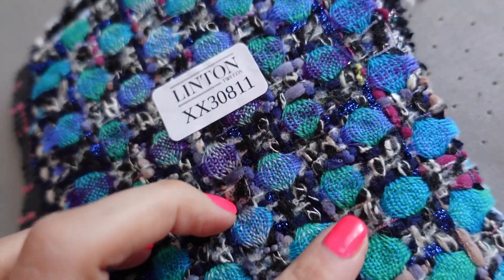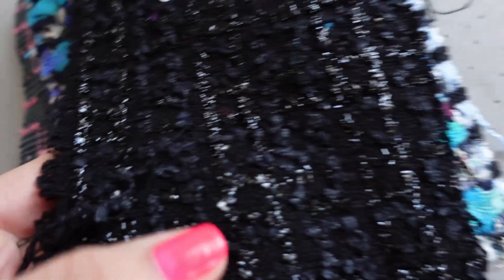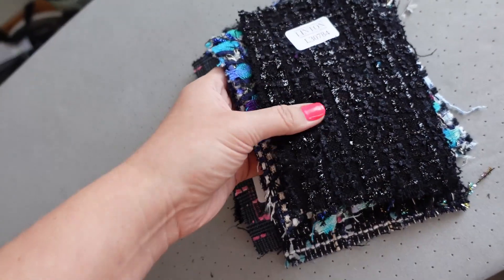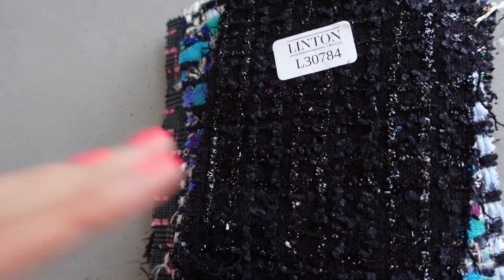This one's my favorite — it's just so pretty, look at all these colors. And I do love this one as well. It's black, but then it has so much going on when it catches the light. It's just absolutely gorgeous.